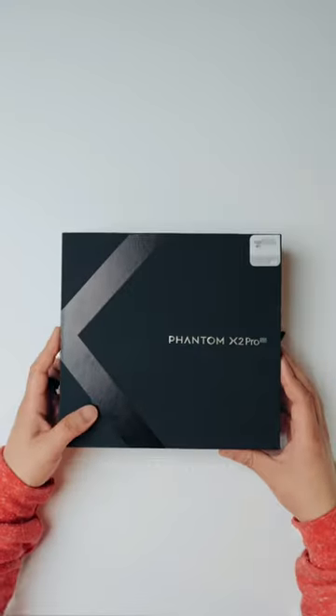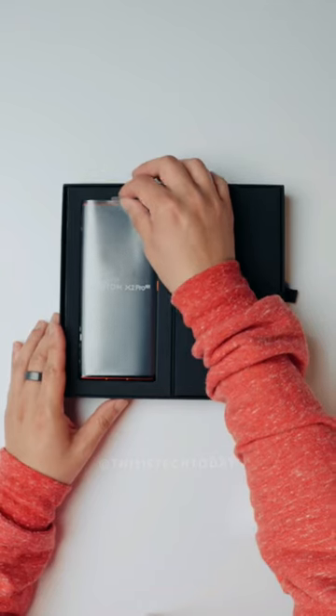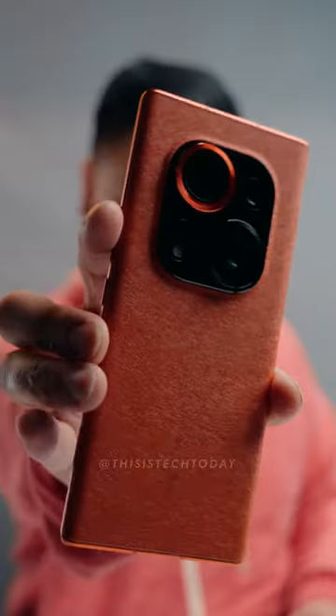I bet you haven't seen a smartphone that has this feature in it before. This is the Tecno Phantom X2 Pro 5G. What's interesting about this is that it has a MediaTek Dimensity 9000 4nm chip in it. That's cool.